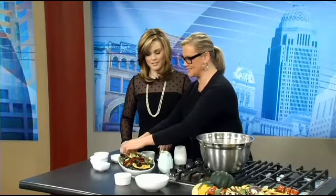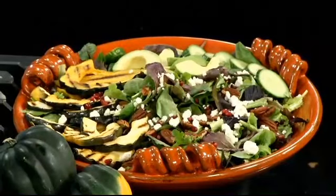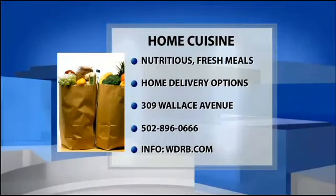So that's it, and this is a really great salad. You've got your protein, a little calcium, some fruit — there's really everything in here. It's completely balanced. And if you leave off the cheese, it's paleo. If you'd like to know more about Home Cuisine and Mae Pike, she can cook for you. You can go to our website, wdrb.com — we've got this recipe on there and you can find out how to get in touch with Mae.